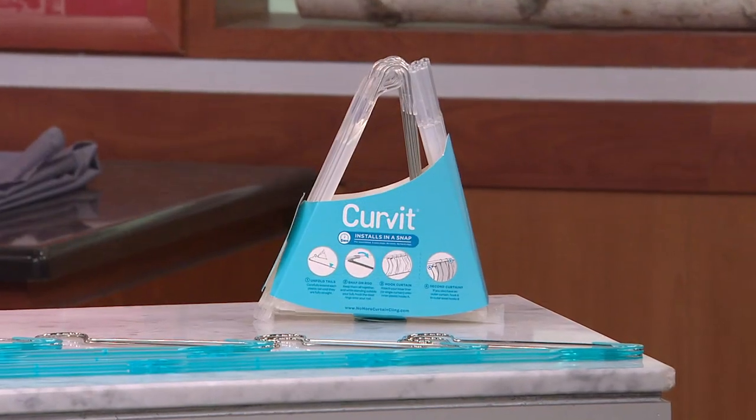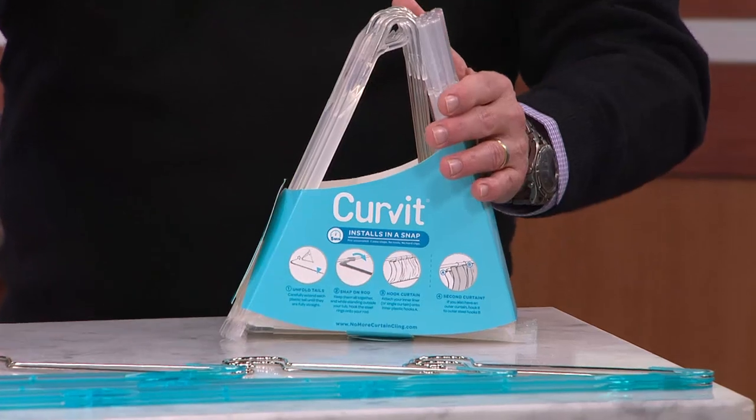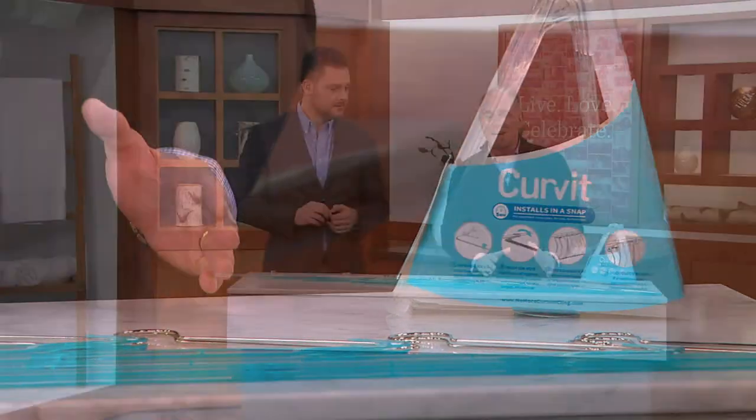So what this gentleman did — Patrick came up with an invention. It's called Curve-It. And you have your choice between clear or we have the blue. We have about the first 1,700 that have ever been created. This is a national television debut for his product.